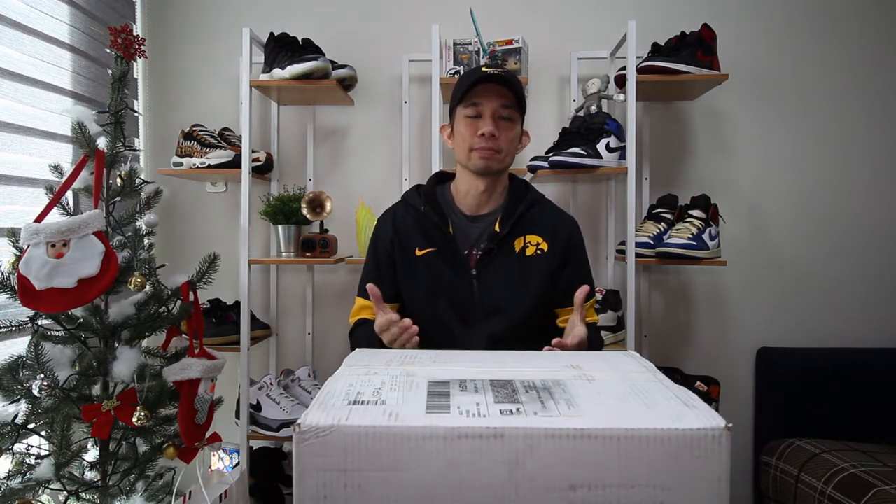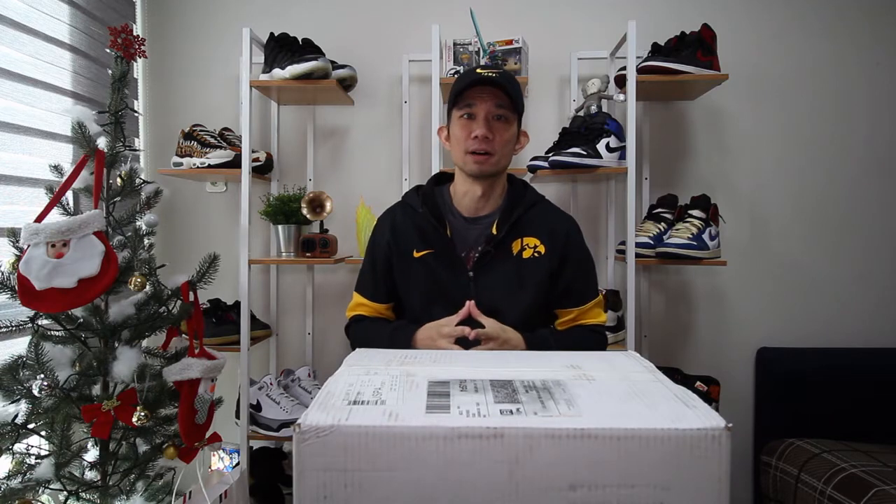Today I'm going to do an unboxing of football equipment — a football helmet. I love American football and especially college football. As you guys can see, I've got my Iowa gear on. I am an Iowa Hawkeyes fan; I went to Iowa, so therefore I'm a fan — you wouldn't normally like the Hawkeyes if you didn't go there.